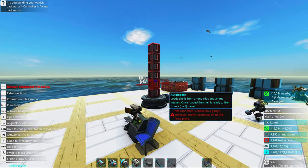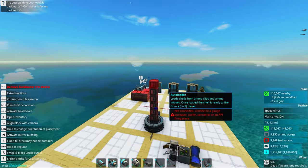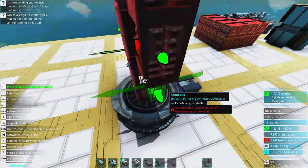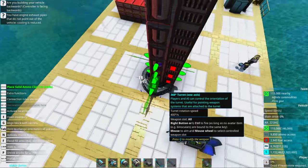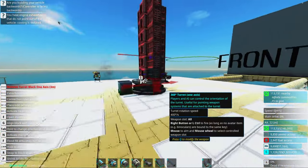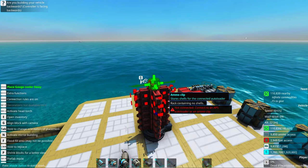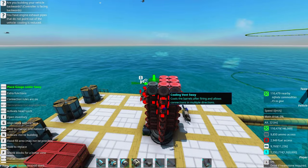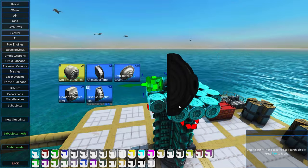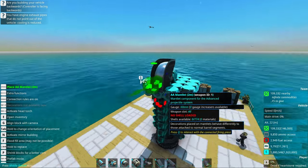We're going to divide up the barrel into several barrels to make the cooling a little bit more efficient. Because we are using these autoloaders, we should add ammo clips to the autoloaders on all the sides so it will be more efficient, as well as ammo input feeders on all of the magazines. Since this is a Rail Assisted setup, we need a lot of cooling. We can add a firing piece and a mantlet — this is a great AA gun, so I'll go with an AA mantlet.